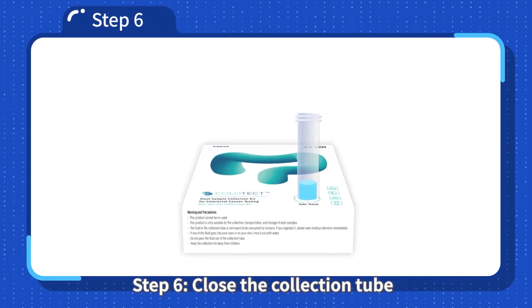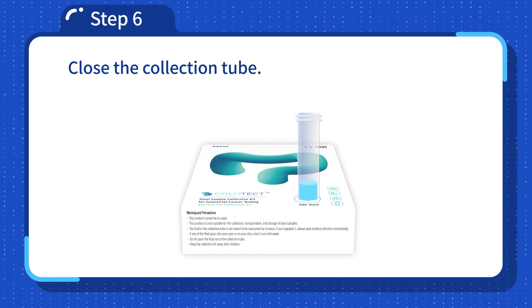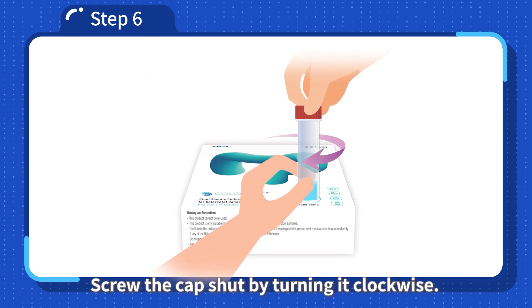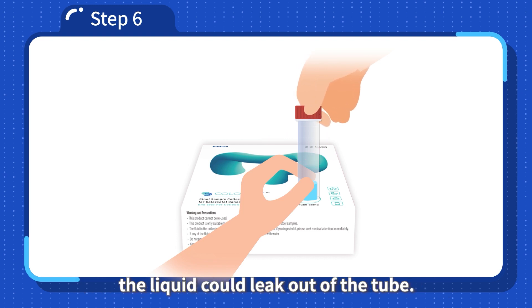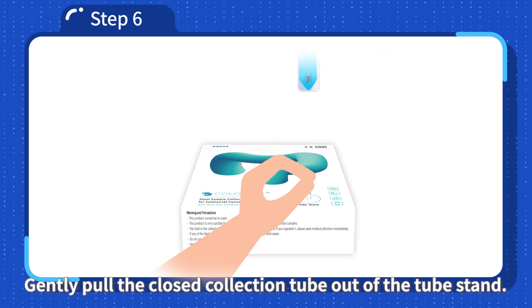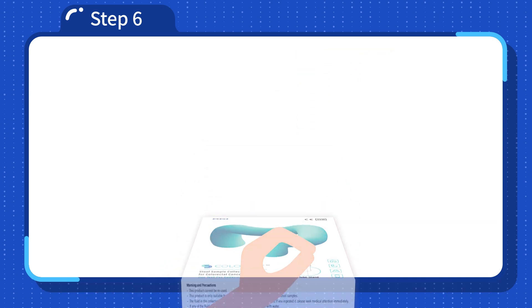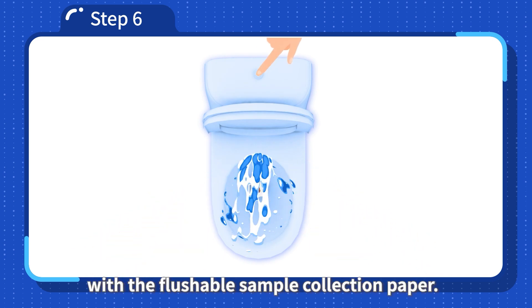Step 6: Close the collection tube by screwing the cap shut, turning it clockwise. If the cap is not closed and tightened properly, the liquid could leak out of the tube. Gently pull the closed collection tube out of the tube stand. Flush the toilet along with the flushable sample collection paper.